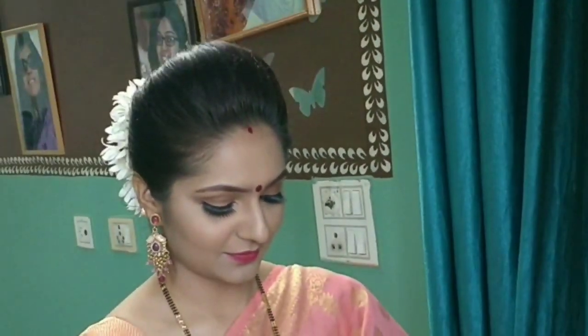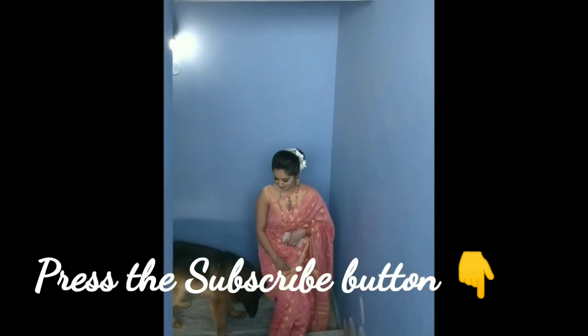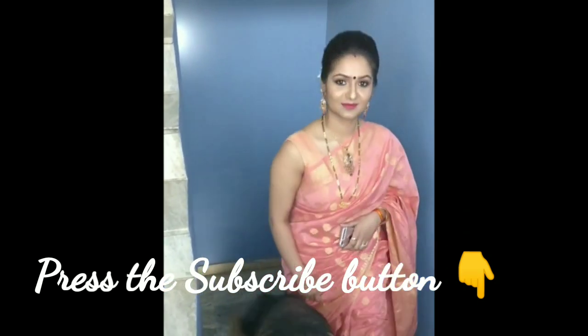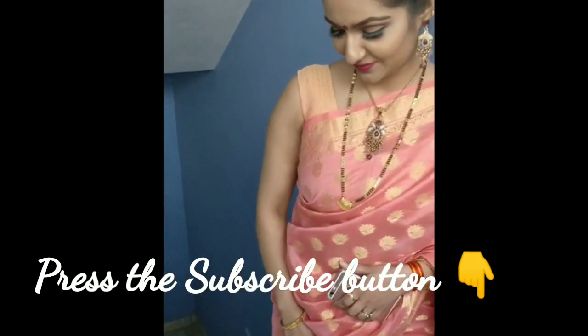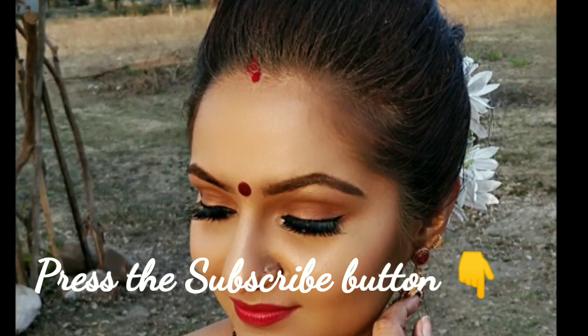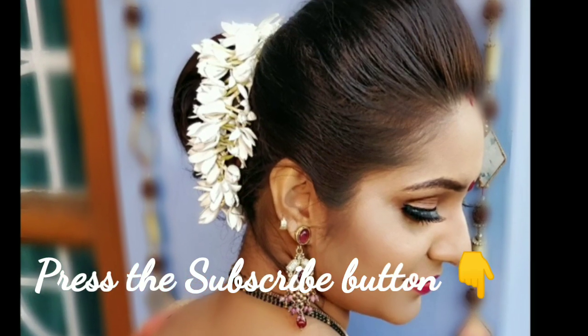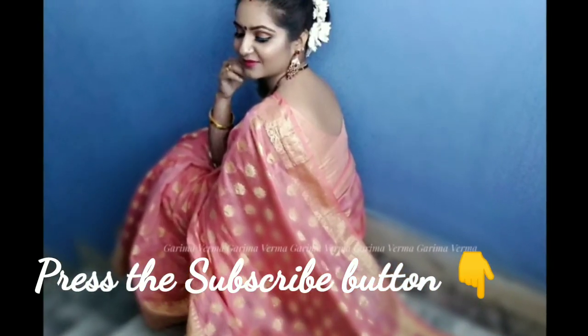We finish the look with a beautiful red maroon bindi, big earrings, and white flowers. You can see her contouring and highlighting areas are very prominent, her eyes are beautifully shaped, and the lip color completes the look. My dog was highly fascinated by her and didn't want to leave her side! Stay tuned for the next video — do subscribe to my channel, share with your friends and family. Tata bye bye!